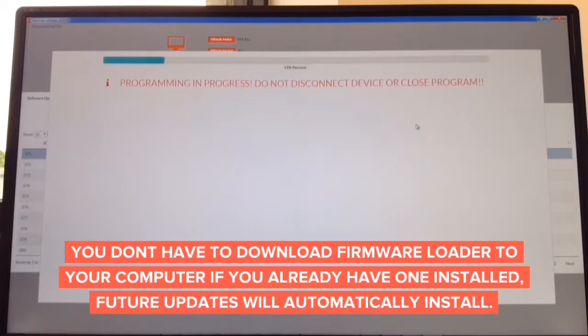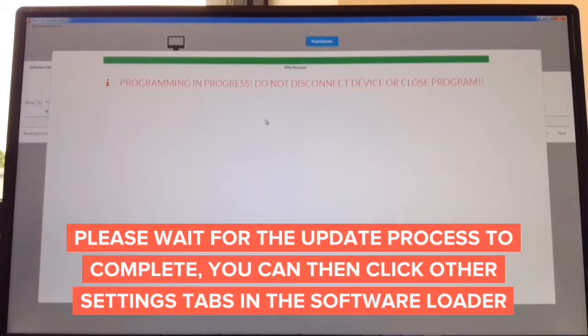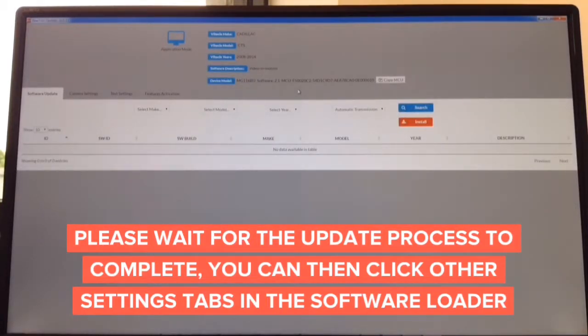You download the update from the website for Mac or Windows — that takes approximately 60 seconds. Then the update process takes only about another minute. The update process is done. It says 99% — do not disconnect. In about a second it's going to tell you it's complete and you can disconnect the interface. Device is updated and you're done. The entire update process takes only about two minutes.